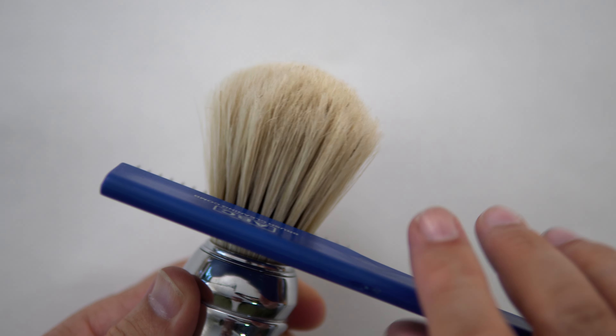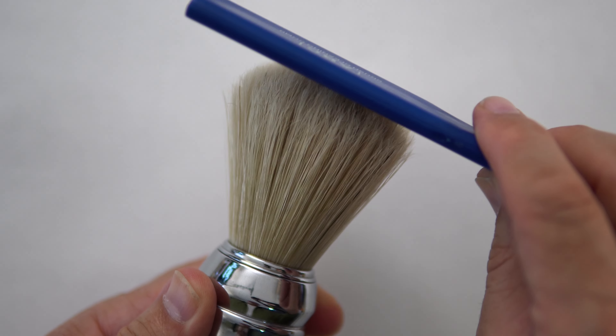Typically, I do this when the brush is dry. I don't want to do it when the brush is wet, obviously because water adds another factor to the binding of these hairs.